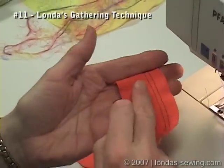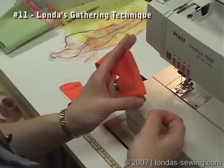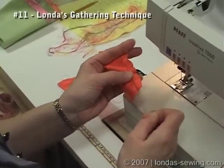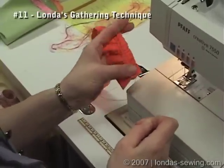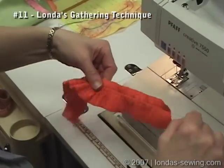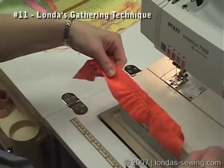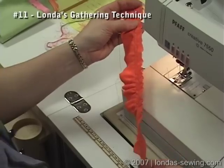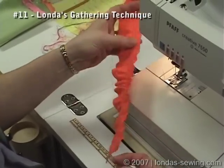Remember this is the wrong side of the fabric. I'm pulling up my top threads and pulling them up together. Because I did that back stitch at the beginning, I can't just pull the threads out — and that's exactly why I do the back stitch at the beginning.